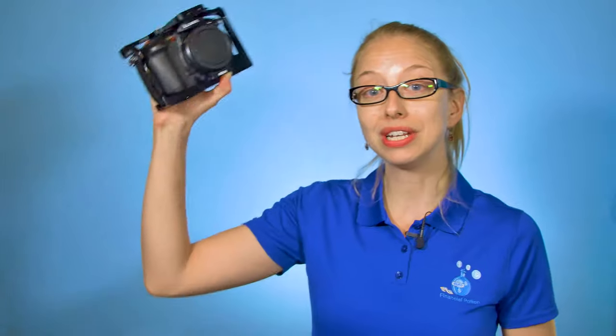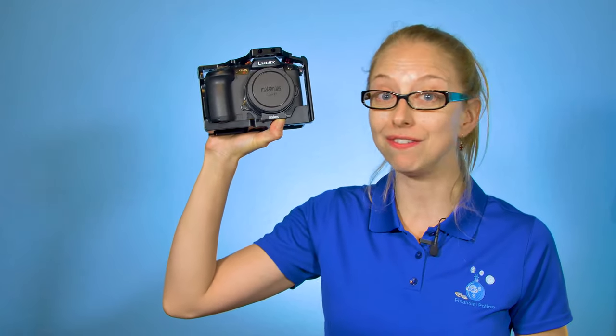This mirrorless professional 4K video camera can also shoot stills and is about $2,500. Like anything, there are some positives and negatives, and we like to finish on a positive note, so we're first going to talk about some of the negatives with this camera.